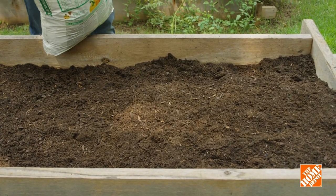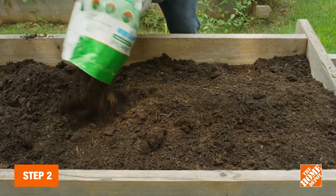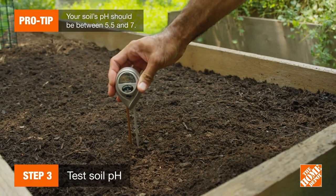Once you've chosen your variety, it's time to plant it. Make sure the spot you choose gets plenty of sunlight and the soil is loose and fertile. Wait until after the last frost of spring before planting. If you don't already know your soil's pH level, you can test it beforehand.